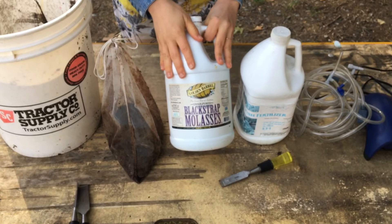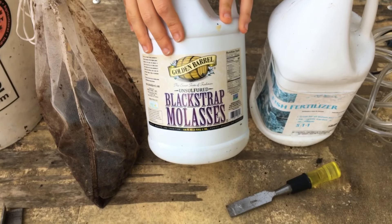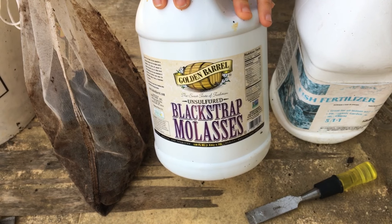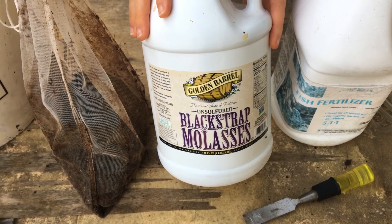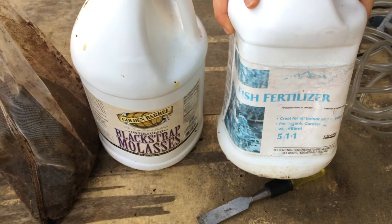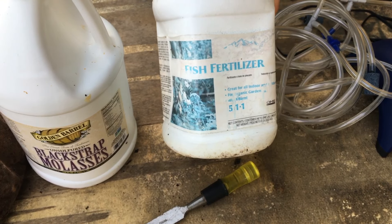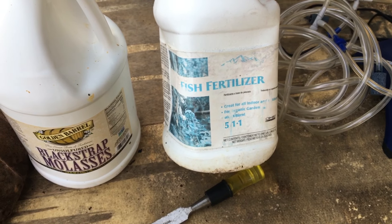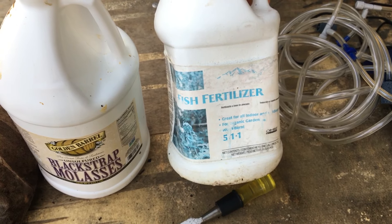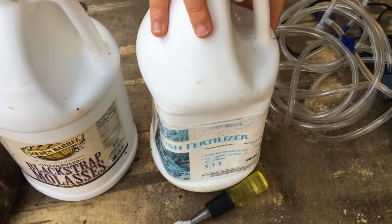You're going to need some blackstrap molasses — make sure you're using unsulfured blackstrap molasses. This stuff is super cheap; it's about $20 for an entire gallon. I'll link this product in the description box. The next thing is some fish fertilizer. This stuff is also a miracle worker in the garden. If you've never used it, I highly recommend it — it's especially good for when plants are really young and freshly germinated. It's so rich and the results are immediate. The plants love and thrive on this stuff.